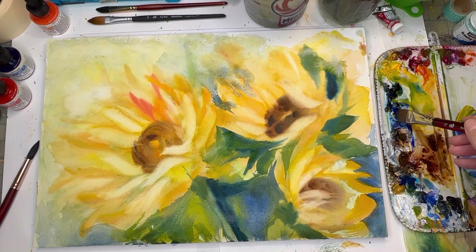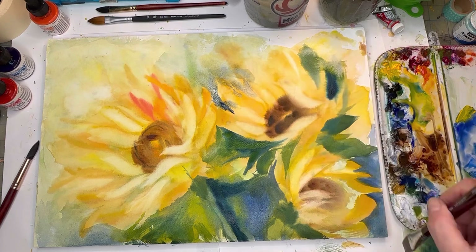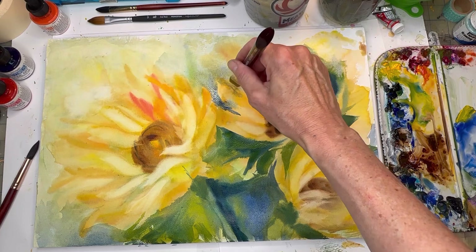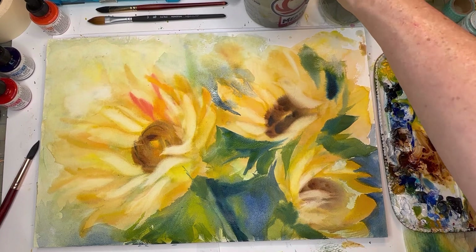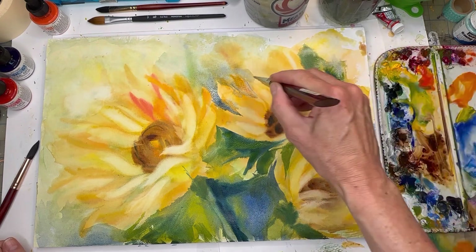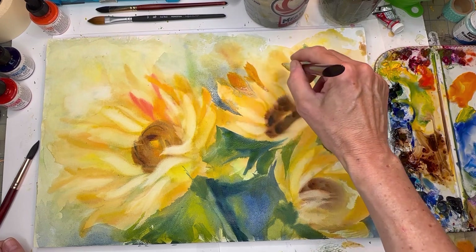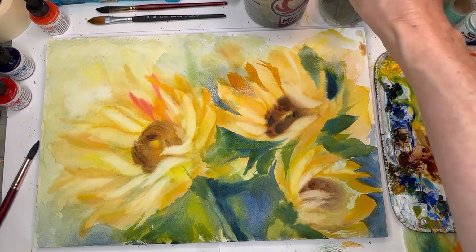Right here I just made a little dark section and now you can really see that petal — I always say leaf and petal backwards. You can also define it with other colors. I'll take some cadmium red light and some yellow, going in here to start doing some of this color for your petals. You're defining the front petals and the back ones.